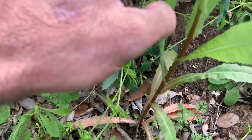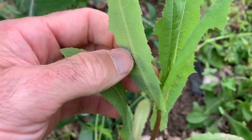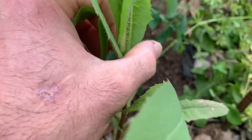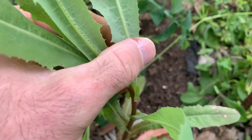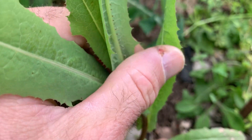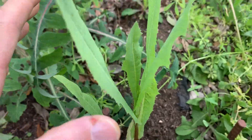This is prickly lettuce, and it has a row of spines on the underside of the leaf — you can see them right there. It's commonly confused with sow thistle and dandelion, and I'm going to show you those two. Right here you can really see those ridges on the underside of the leaf.